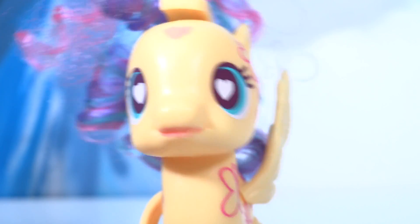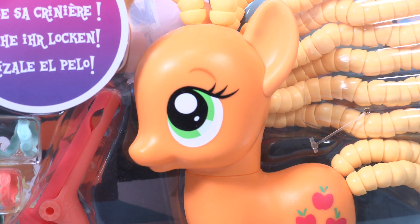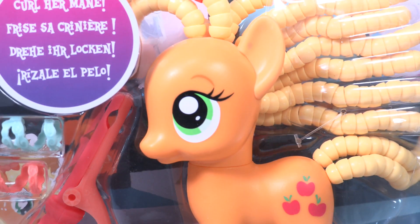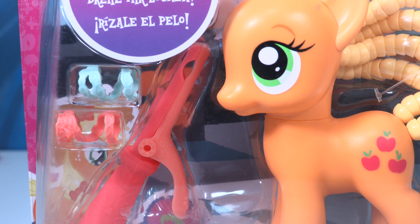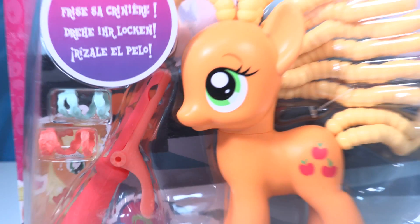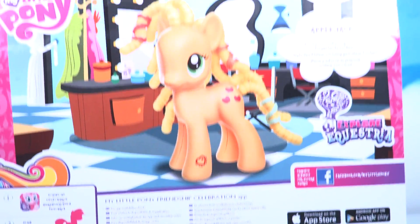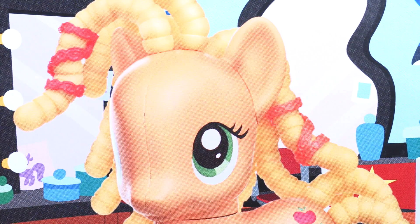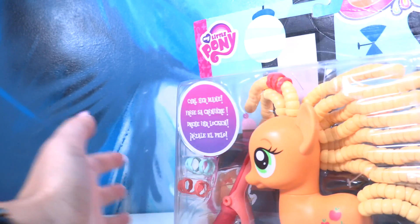Hey guys, have you seen Applejack? Applejack is right here at Fluttershy and she's coming with the amazing super awesome twisty-do hair. We have an iron — an actual iron, can you believe that — so we can create awesome curly hair. There are so many hairstyles on Applejack. Look how cute she looks! Style your fun mane with twists and curls.